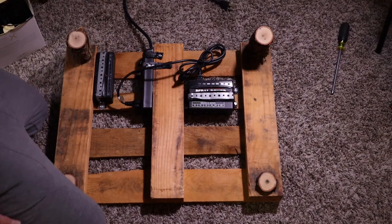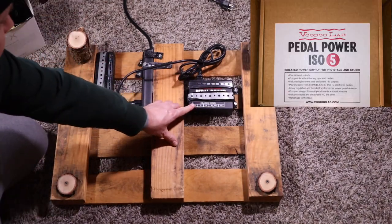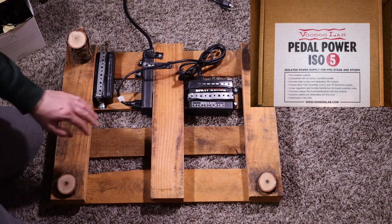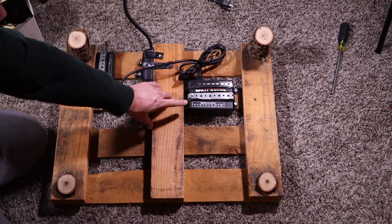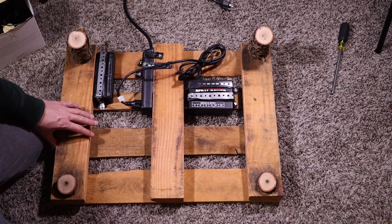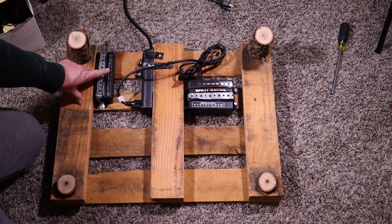Back to what I was saying — here we have a Voodoo Lab. I think it's like an iOS 5, or whatever they call their five-output model. It's covered up right now and that one's staying. That was the first one I had when I made this board, and then my pedal collection grew. There was enough room on this do-it-yourself board that I needed more, so I added this one — and this is what we're going to be replacing.